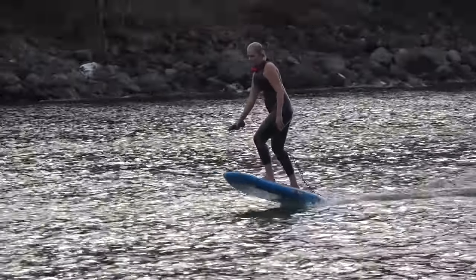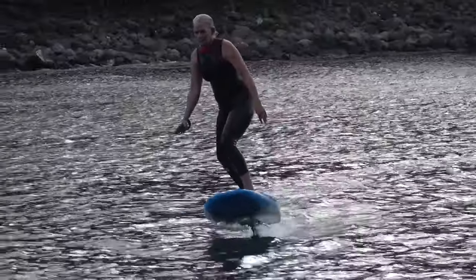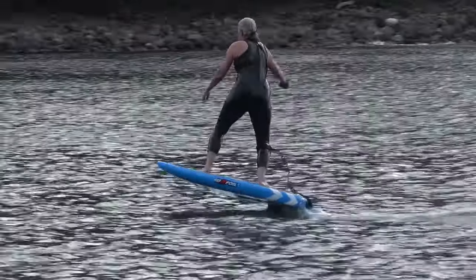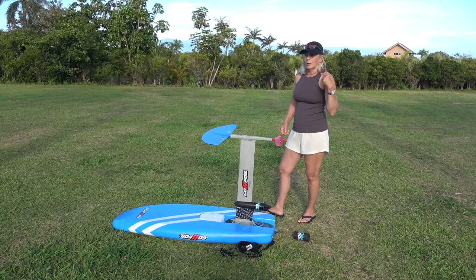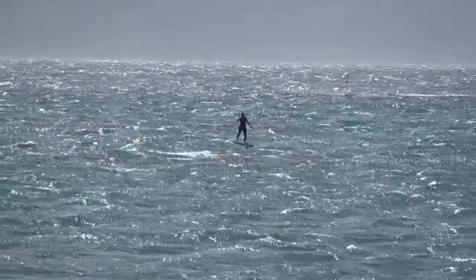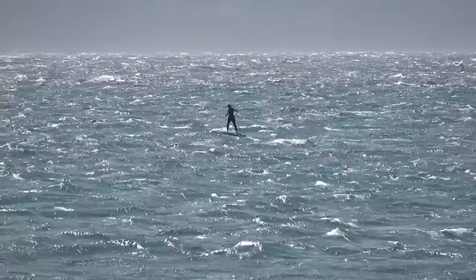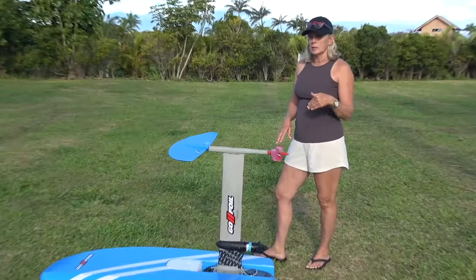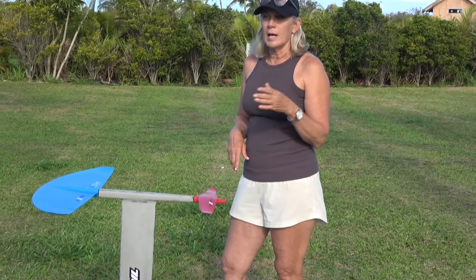Here is Carla's first try on the Foil Drive — super windy and choppy conditions. Her main objective with the assist is to learn how to downwind foil.